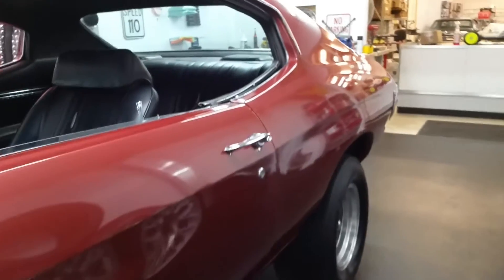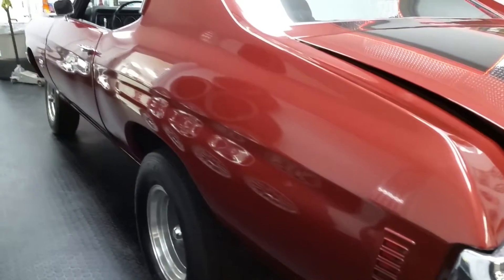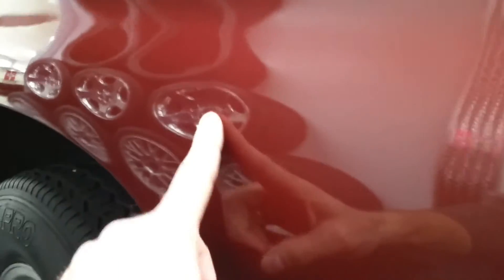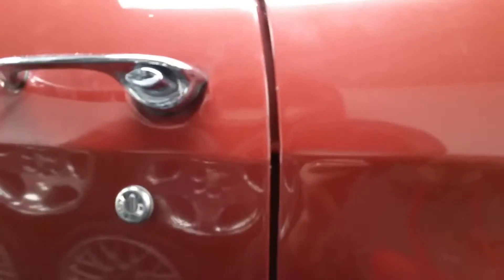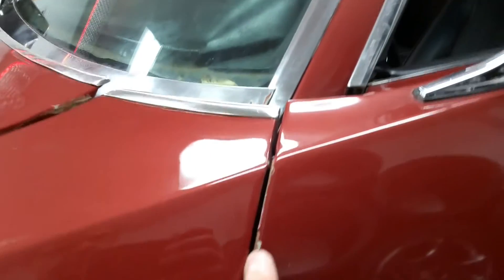I'll give you the best overview I can and point out some things on it. We do encourage you to come take a look at it. It does have a few dings and scratches. There's a small ding in the panel there — that's about the worst of it for the size. If you're going to do a repaint, this would be an awesome car for that because it is so straight. There's a little nick on the door edge and a little scratch right on the door edge there.